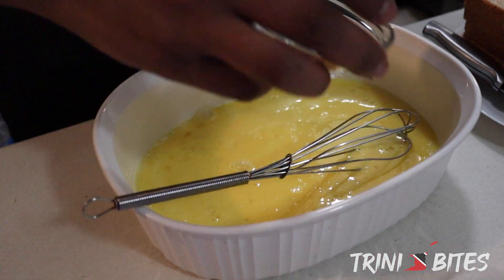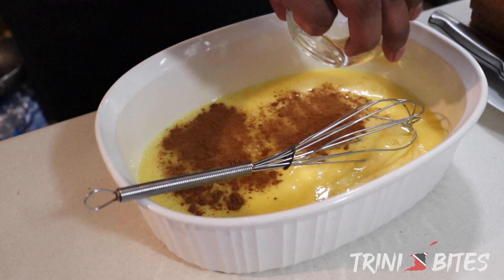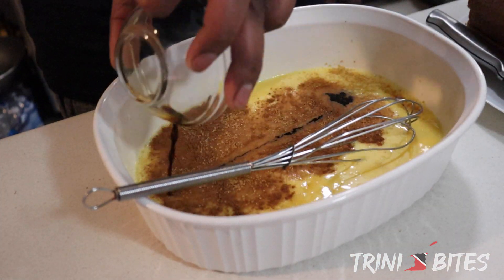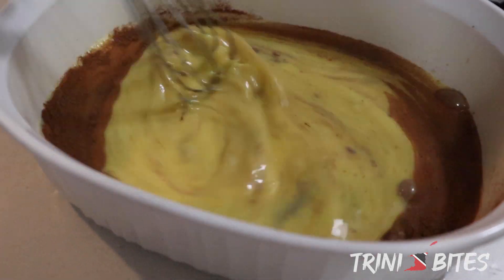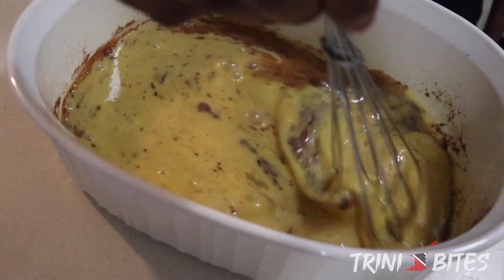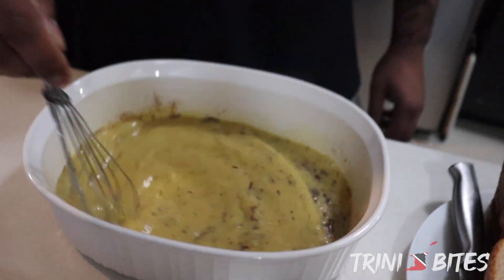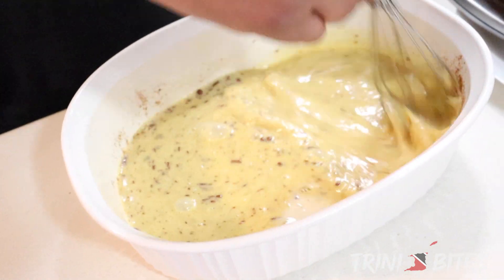And we're going to add in all of our other ingredients — cinnamon, brown sugar, and our vanilla. We're going to give this a really good mix. Now it's completely fine to see clumps inside; that's just the way cinnamon is when it goes into the egg mixture. But we can try our best to break it down and get it nice and consistent.